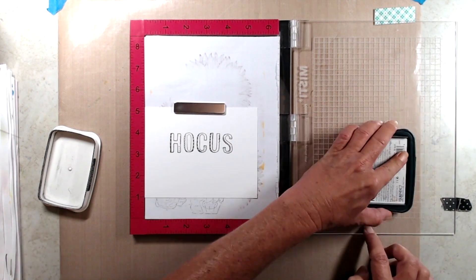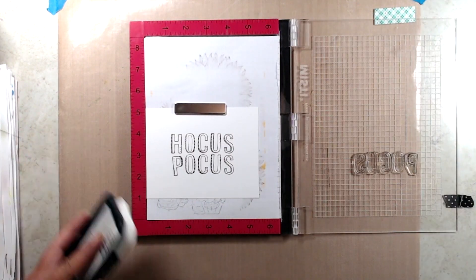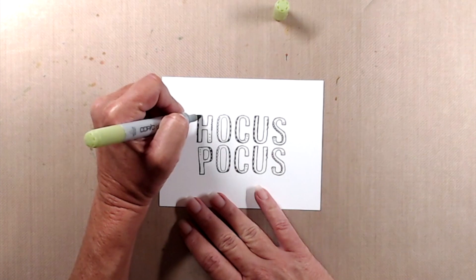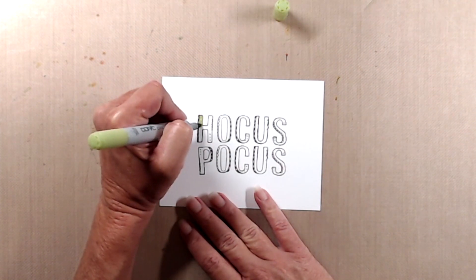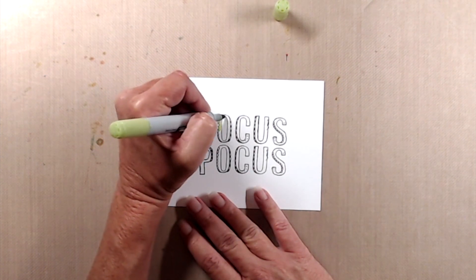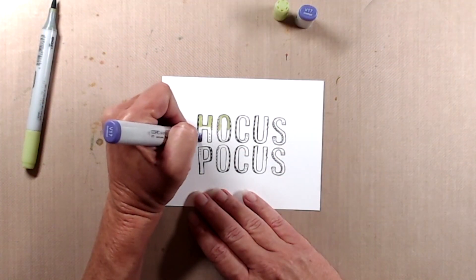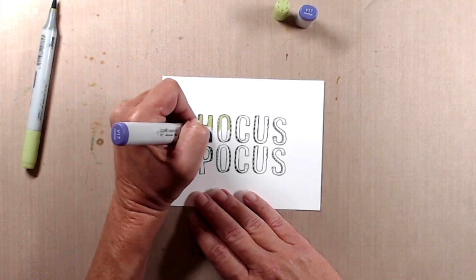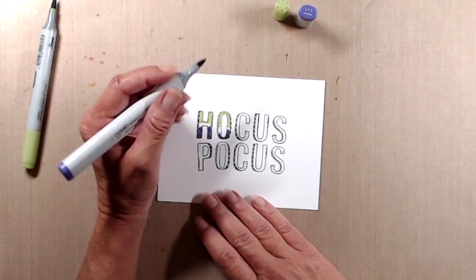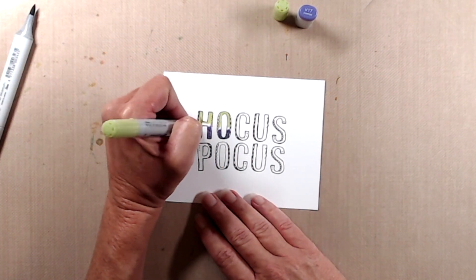After I had the words stamped out, I decided to color them. I really wanted the letters to be gradient from green to purple, and usually when you mix green and purple you end up with a really unattractive muddy color. So what I did was I started out with YG03 and colored the top of the letter, then came in with V17 and colored the bottom of the letter, then came back with YG03 to get the two colors to meet and blended them together with YG01.